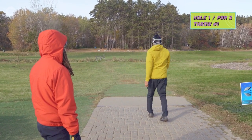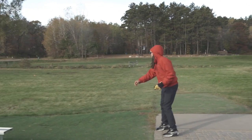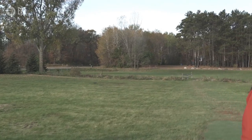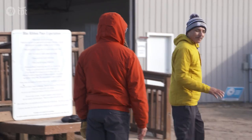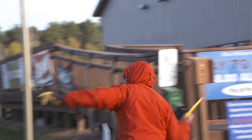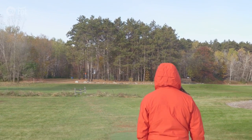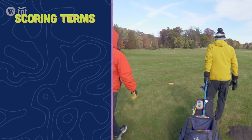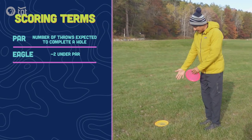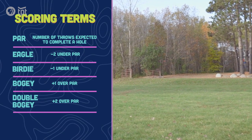We got it right there — that's a nice approach. Out of bounds. We'll do a mulligan, hopefully we can find that one. Sorry about the disc. A layup, inbounds. This is where we keep track of our throws in our head. Where the disc is, you've got to stand behind it. That's just fine right there.